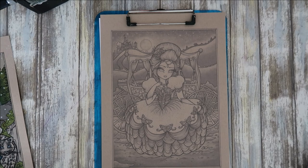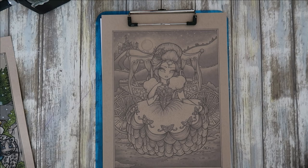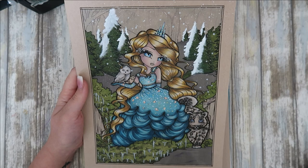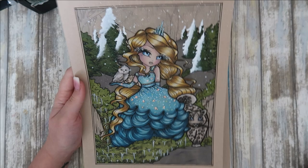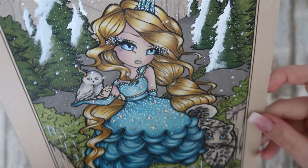Hi everyone and welcome back to my channel. I want to do a coloring video today because the last couple of videos have been all diamond painting. I did a little bit of this picture on camera - just a chilled out video with me chatting about what I'm doing. I was just working on the background and got requested to color some of the dress and some of the hair.